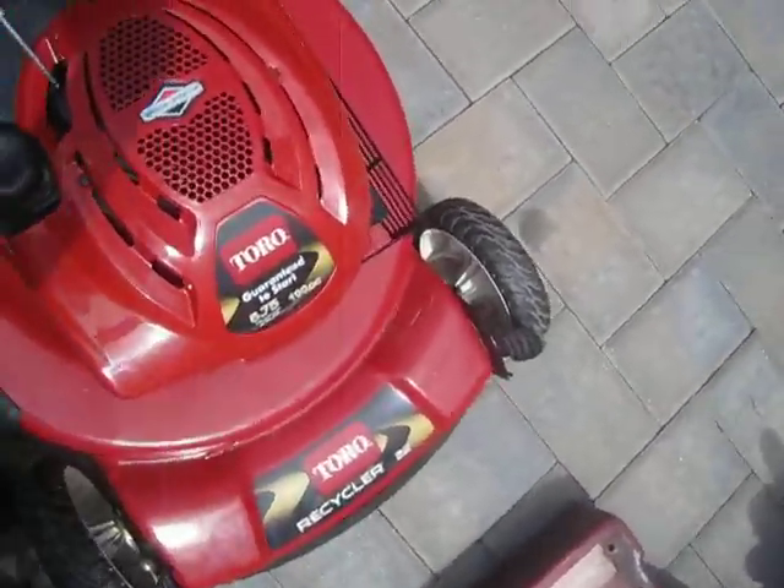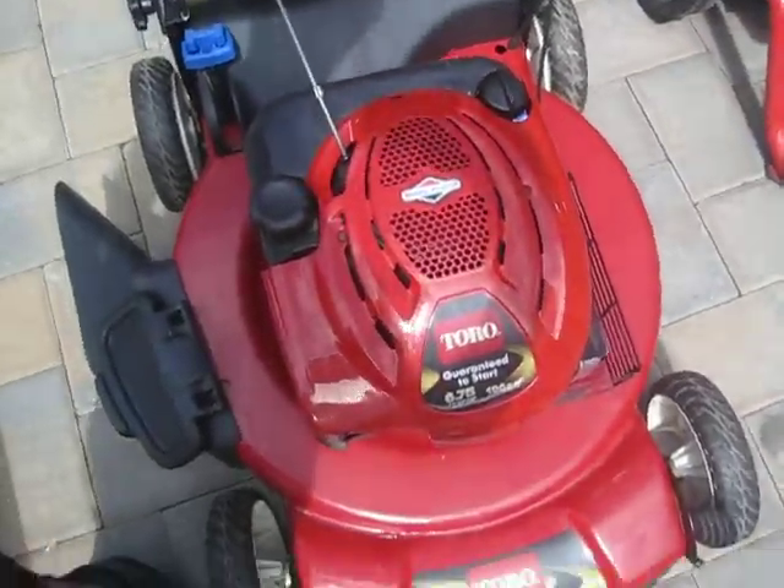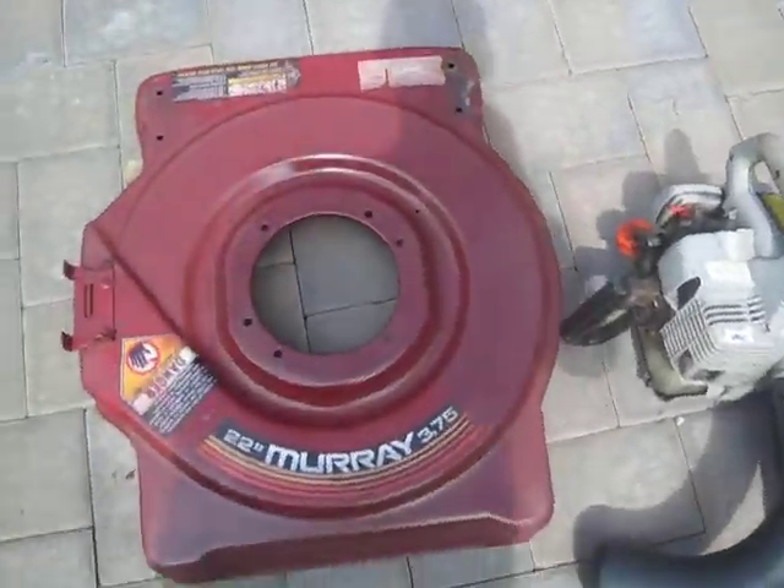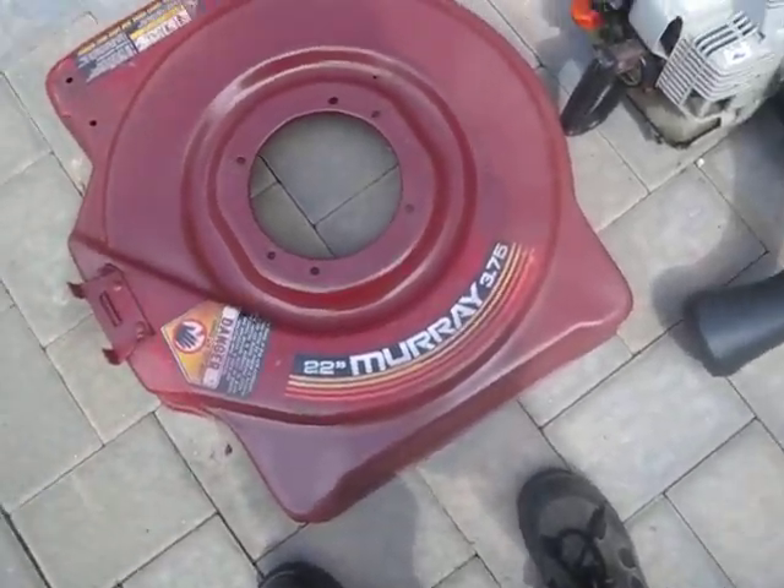And you all know my Toro Recycler, powered by Briggs, 6 and 75 horsepower. Then the Murray, which has a coat of paint on it — it's only primer. Still not done with that yet.